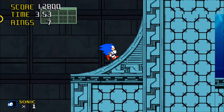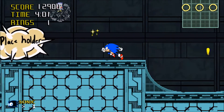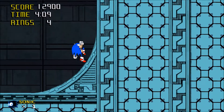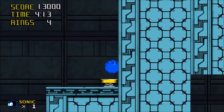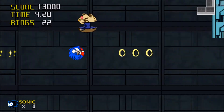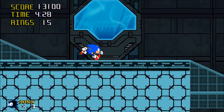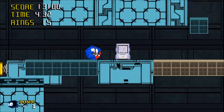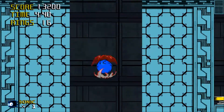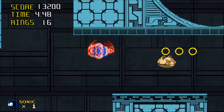I do love the spin dash animation. I will say one thing about this fan game that's actually really good — the fire shield. Does that actually work? It does! I can't wait for them to give the fire shield an animation, because that's going to look really, really cool.